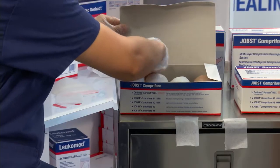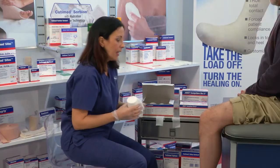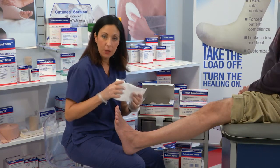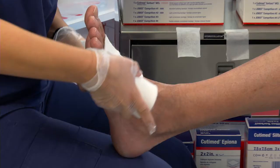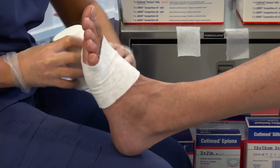Before I get started, I make sure that I have my tape ready to adhere to the bandage and I have my patient positioned at a 90 degree angle. Layer number one is a viscose padding. This is meant to pad the leg and wick up moisture and exudate. We're going to start by applying at the base of the toes and anchoring twice around.